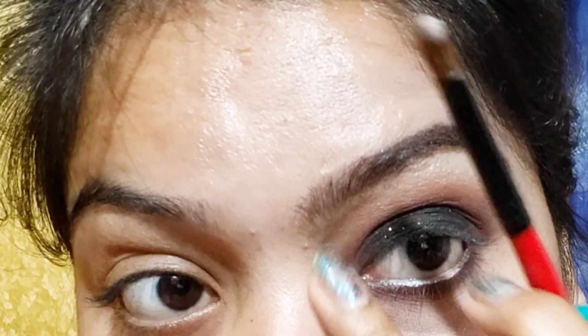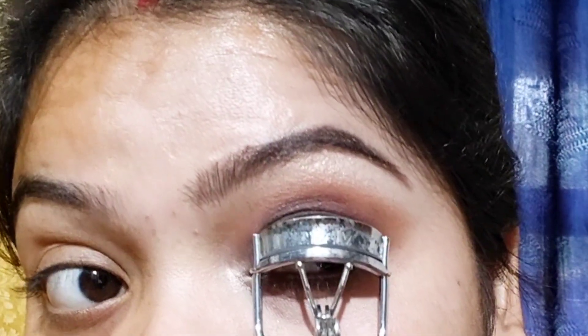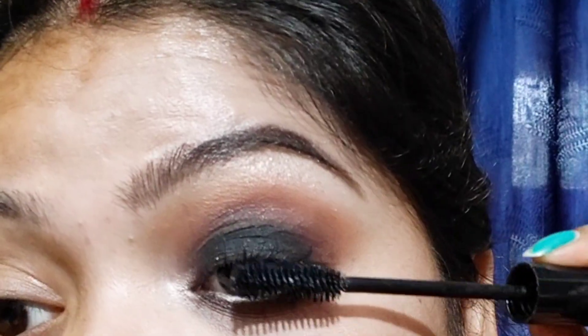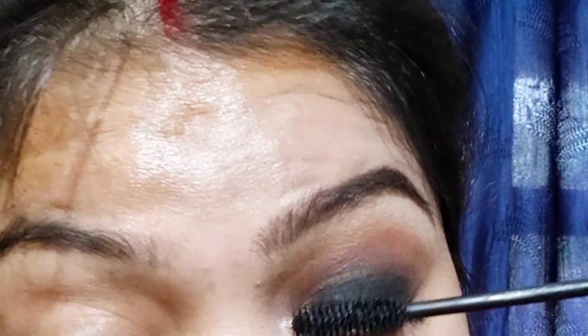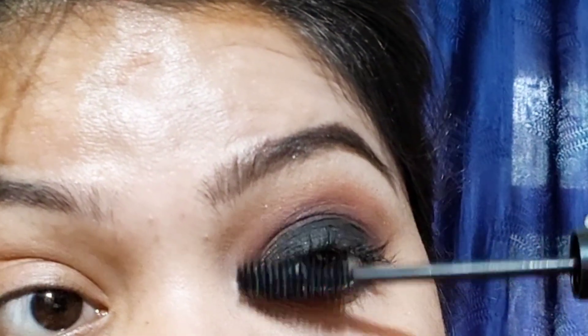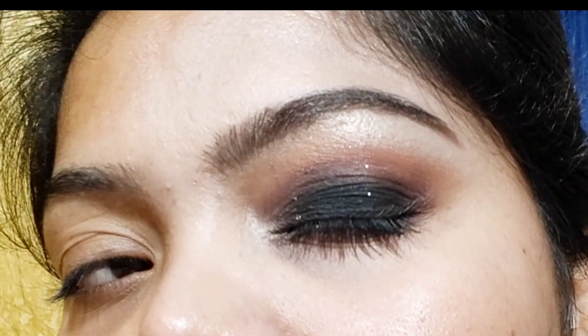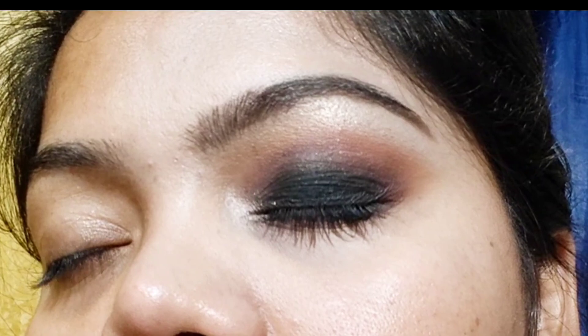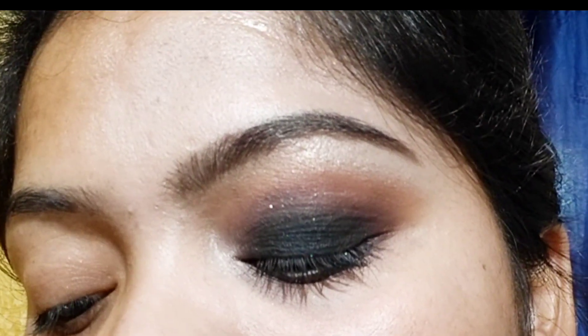I used a black highlighter in the inner corner. I used to wear brown eye makeup, but I also suggest that you use a nude lipstick with it — it looks pretty. This is a look you can carry to any party and with most outfits. Lastly, I have used false lashes — it depends on what you want to wear or not. I hope you liked this video, see you in the next one.